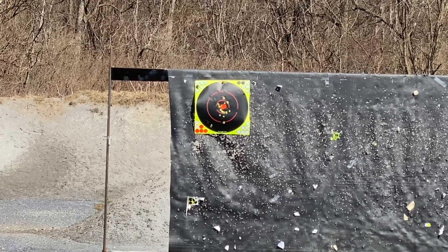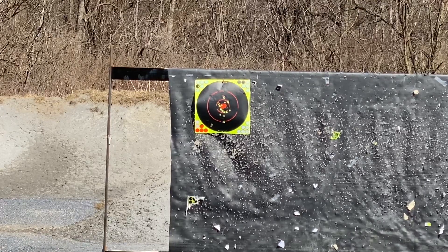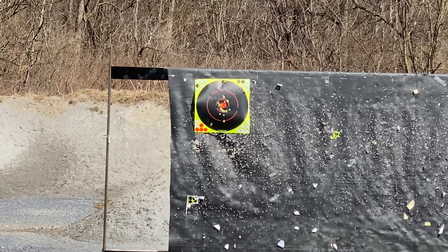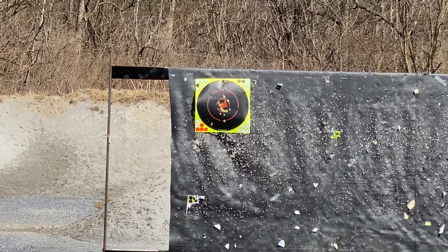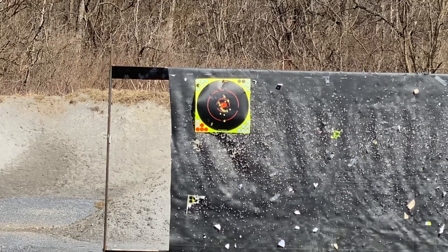One thing I did say is the reason why I like this 45 can is I can use it for my 22. I do have a dedicated 22 can, but just wanted to show that you can use a 45 can on a 22. Don't use it the other way around — you're gonna have a bad day.